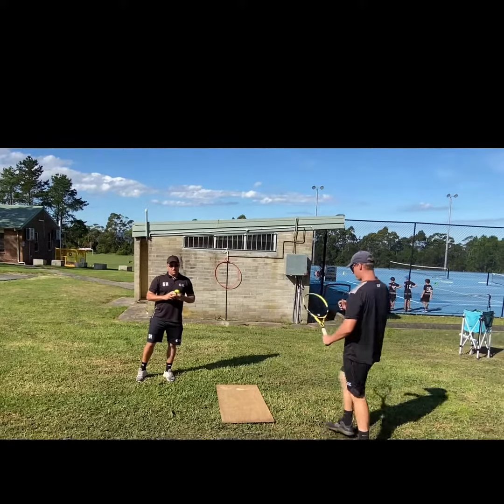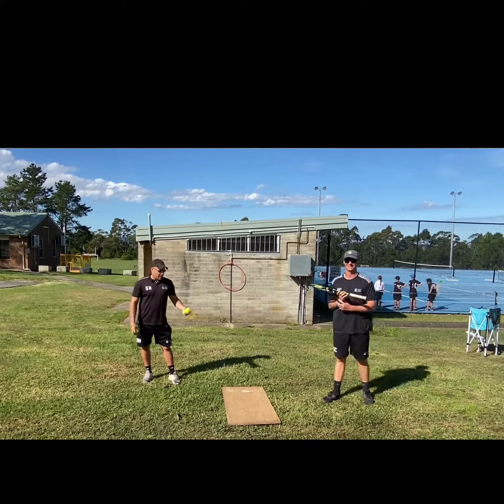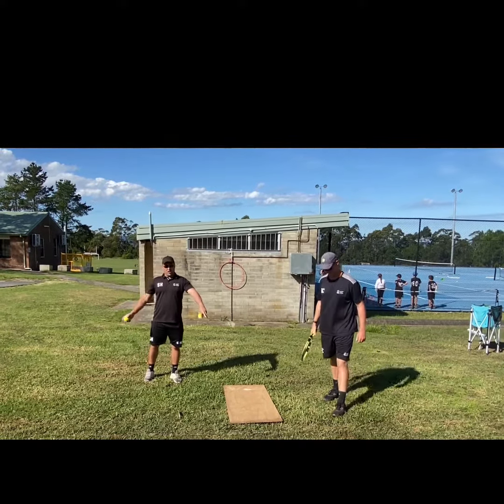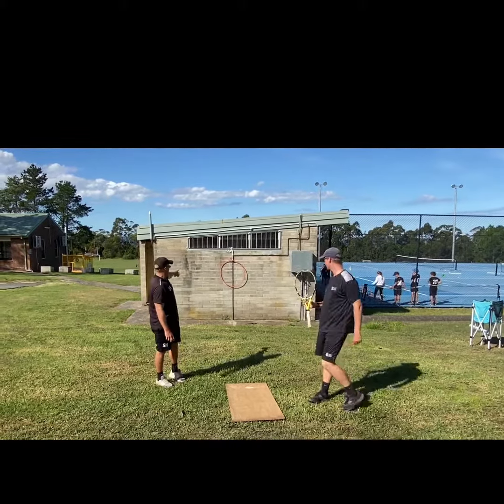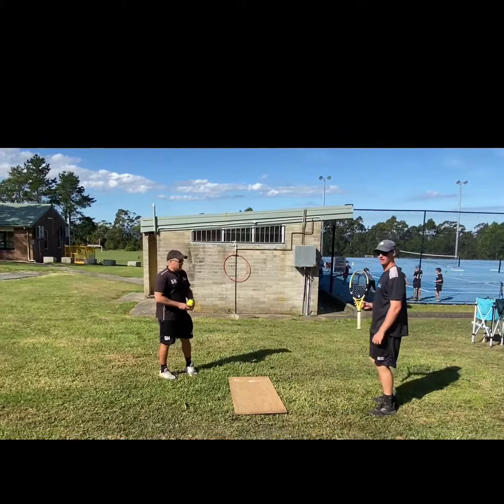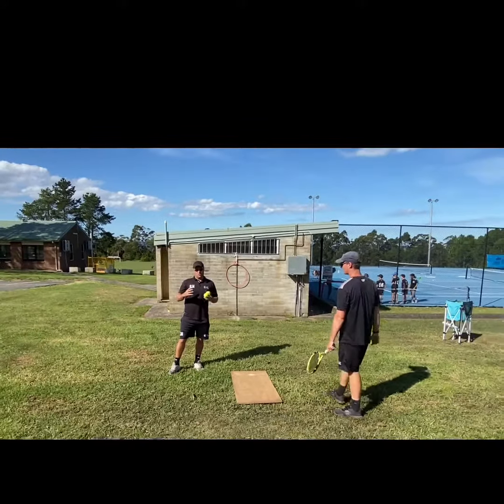Hey guys, Steve and Sean here again from CCSC, working on helping you with your remote training and thinking outside the box. Today we've got a few everyday items — just an old plank of wood that was lying around and a hula hoop as our target. We're going to work on replicating an on-court session as close as we possibly can.